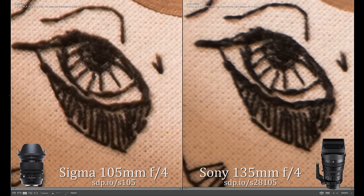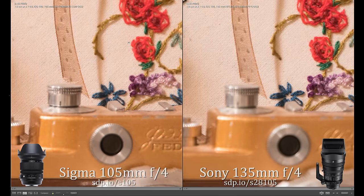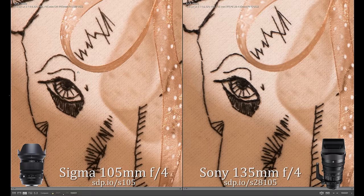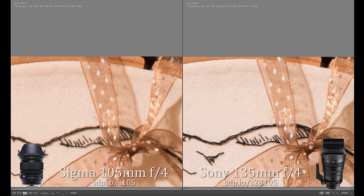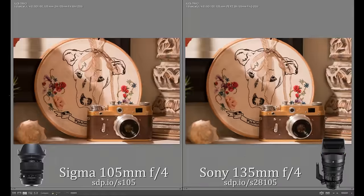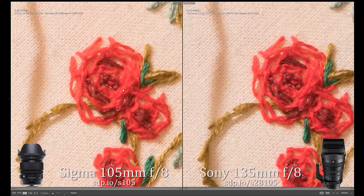The Sony's 135mm should have been an advantage to those shooting more far away subjects. However, when we cropped the Sigma to an equal angle of view and scaled the image up to the same resolution, the Sigma was still sharper at f4. Yes, 105mm on the $900 Sigma has more detail than 135mm on the $2,500 Sony. The difference is less noticeable at f8, but the cropped Sigma is still a bit sharper.